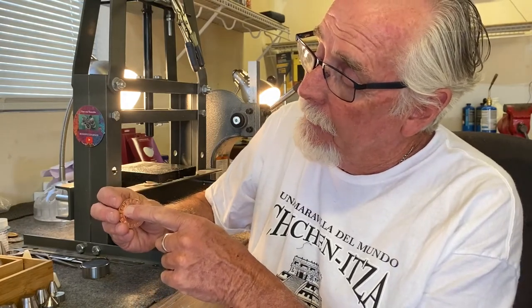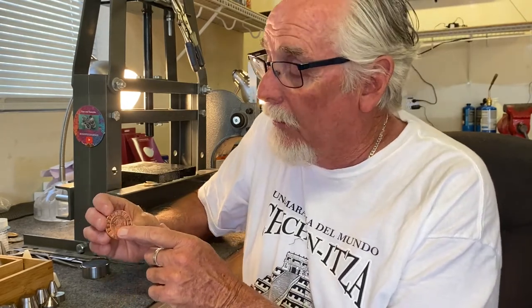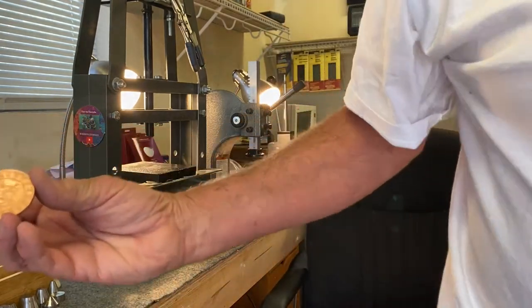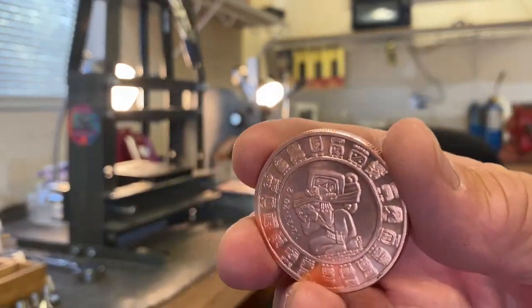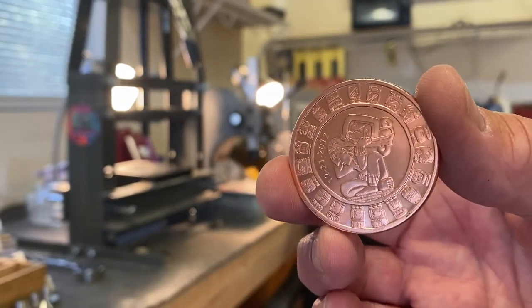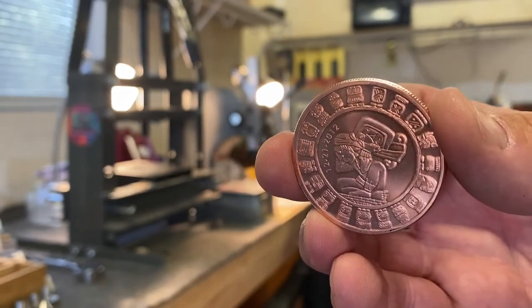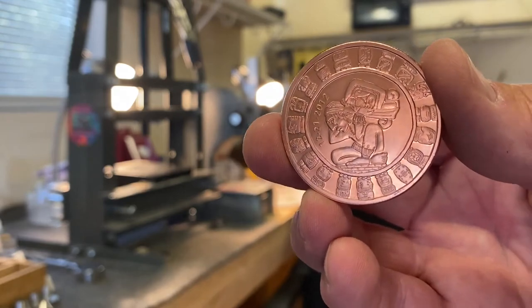Boss Dog here from Boss Dog Coin Rings, and today we're going to make a gem of a coin ring. I've got a one ounce .999% pure copper round and it's a Mayan calendar — with all of the Mayan calendar pictures around the outside. When I fold this over, this is going to be the outside of the ring. I'm going to put an antique finish on it to bring out all the detail. It's going to look absolutely gorgeous. I'm going to put a little Renaissance wax on it — it's gonna be a gem of a ring.